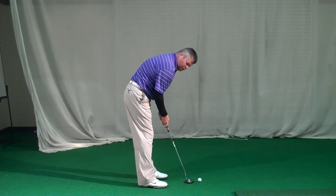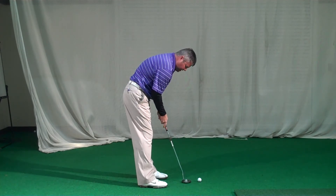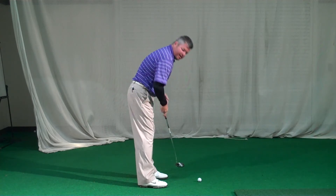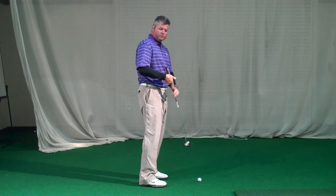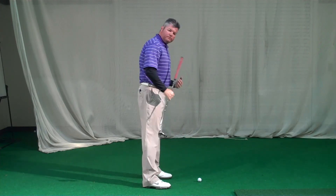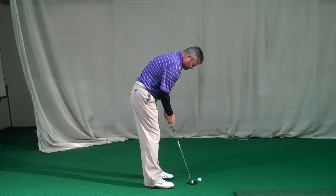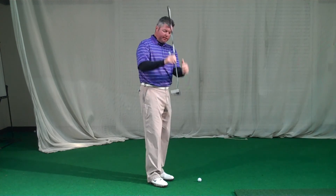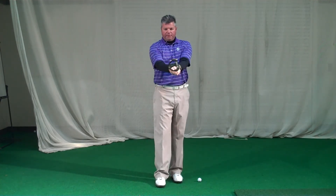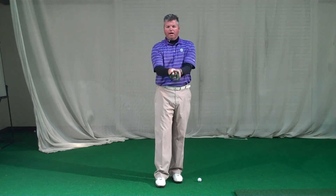As I swing this putter, it's not going straight back and straight through or outside — it's going to work slightly inside the target line, back to square, and then slightly left of the target line. That's due to the fact that I've got a little angle in the shaft and I'm standing to the left of the golf ball, which is really going to help me keep this putt on line. But again, the number one thing is face control — we do not want the face to open or close, or add or take away loft too much.